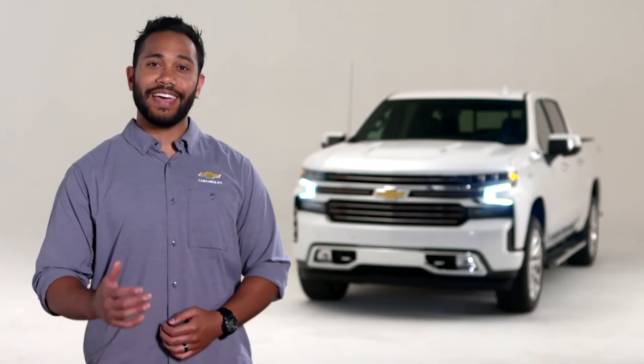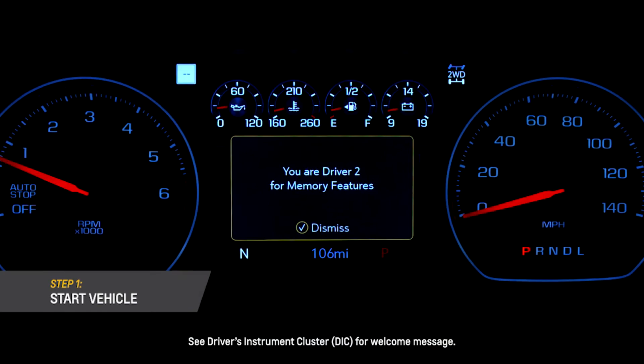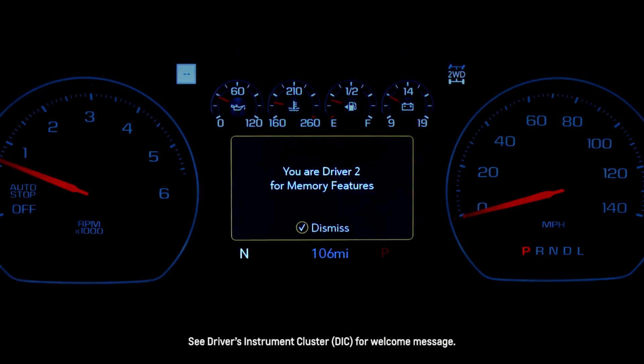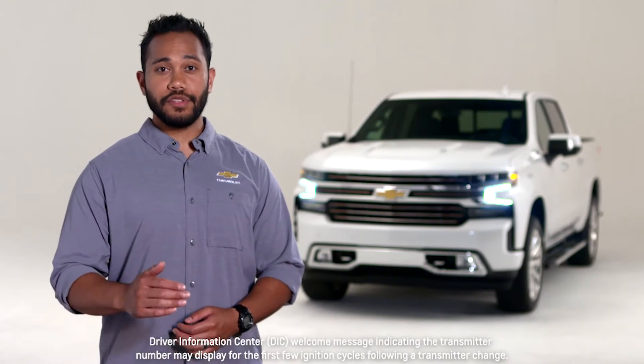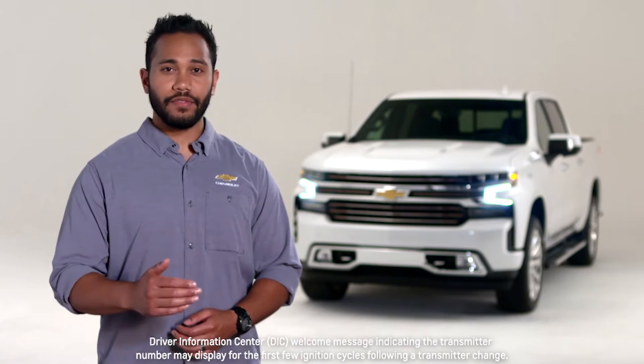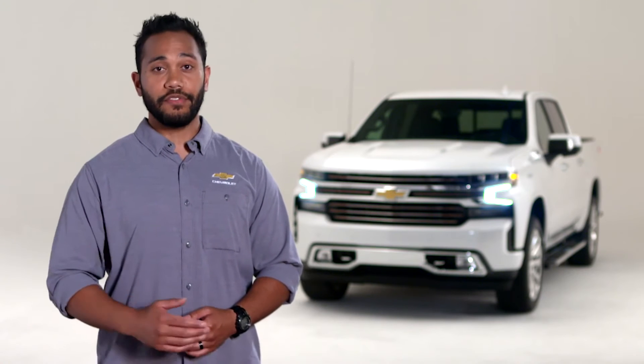Let me show you how you can save and recall your unique driving position on the Silverado. Turn the Silverado on. You'll see a welcome message displayed in the driver's instrument cluster, or DIC, indicating your key fob number used to enter the vehicle.